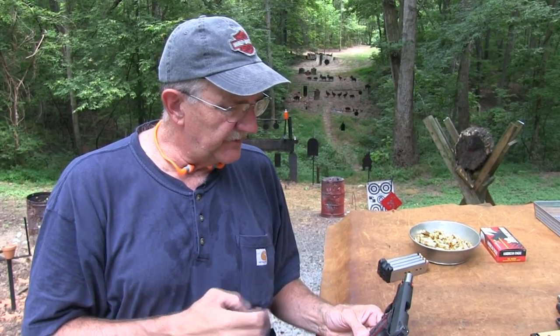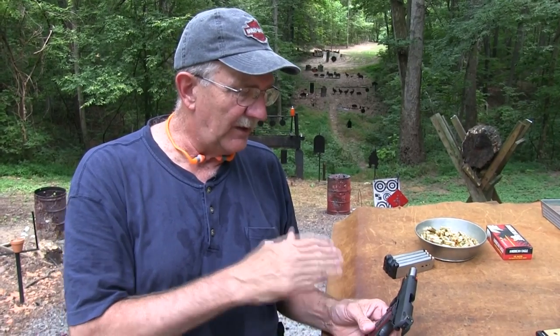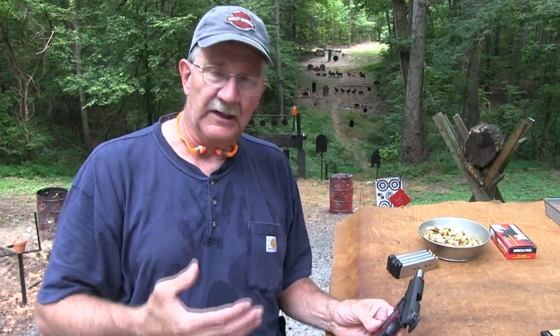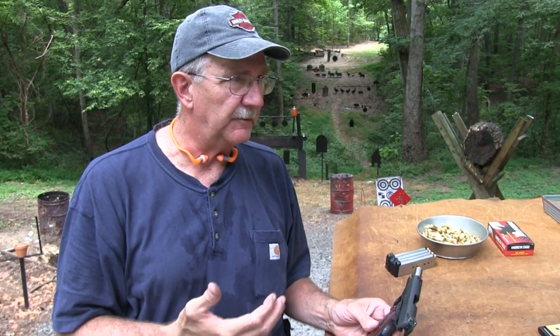But before we send it back, I wanted to get it out one more time and shoot it. We thought a comparison of some sort would be more valuable to you, valuable viewers. And just touch on a couple of things. One thing that has surprised me in recent years — as I have told you all many times — since I got the commander size 45, the Ed Brown Cobra Carry.